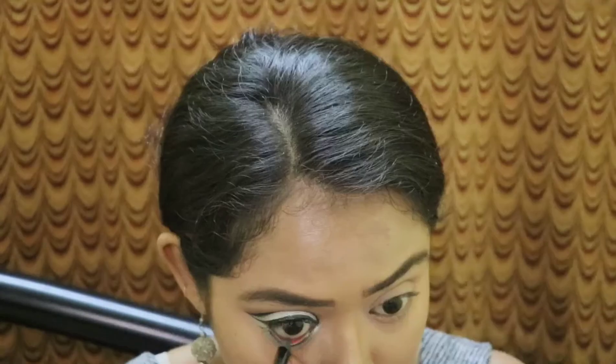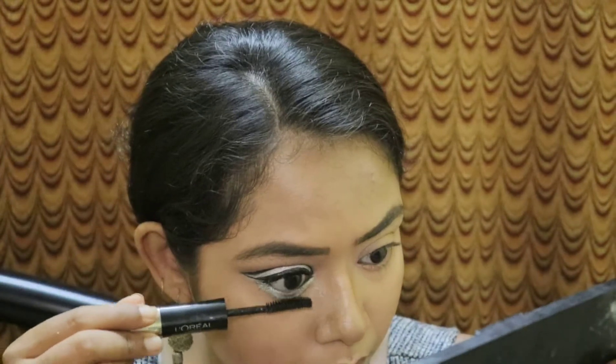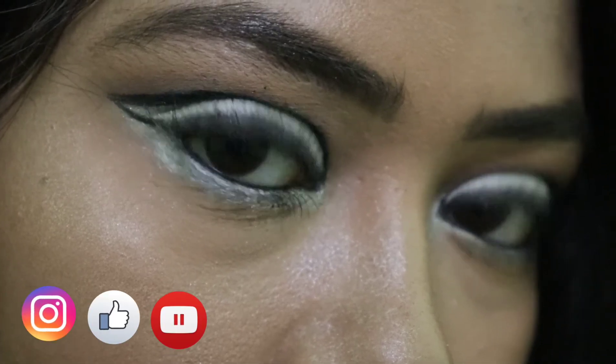Then I'll take the mascara and apply it on my upper and lower lashes, then quickly do the other eye and come back. Finally, I'll put on some lipstick to complete the whole look. This is the final look I've created for the fourth day of the series with the color gray. I really hope you guys loved watching the video — please don't forget to like, share, and subscribe. Bye!